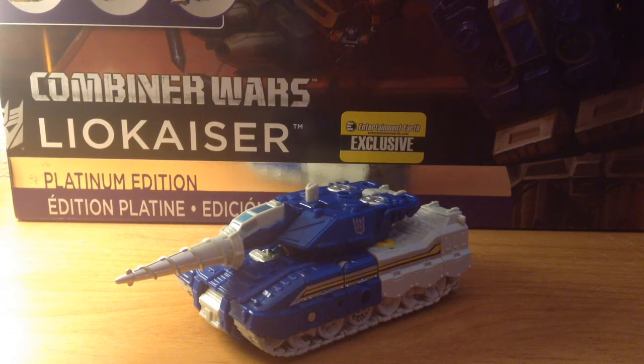Before we begin this video review I'd like to point out a few errors I made in my previous video reviews. Number one: looking back at Desaurus's video review, I realized I made a minor spelling mistake during the title card of his appearance whenever he showed up in beast mode. I do apologize for that — touchscreens, what can you do?